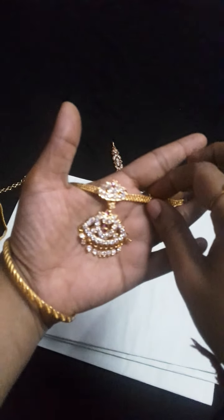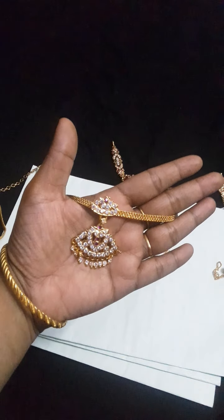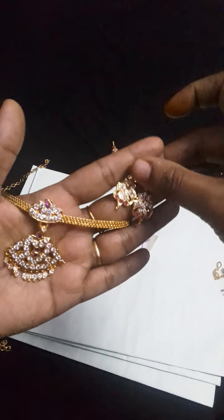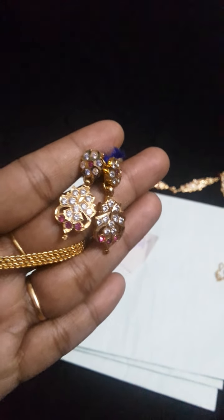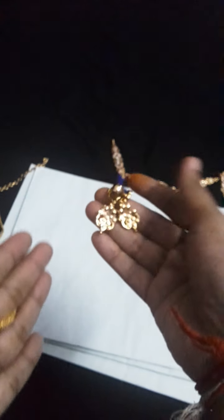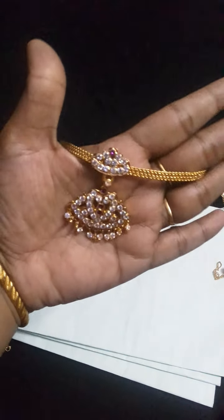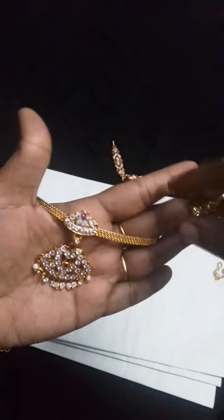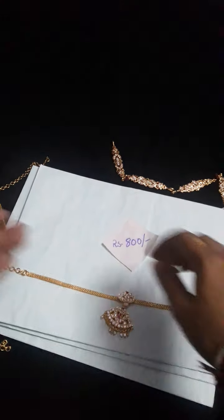This is our combo — this is a different design, white and ruby. Not multi-stone, only white and ruby. The earrings are screw back earrings, closed type, not open. And this is the pendant, and these are the earrings. In the combo, same price.